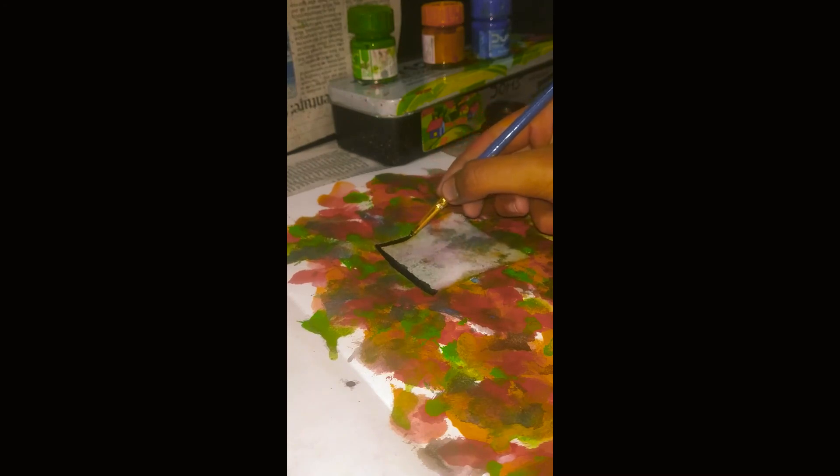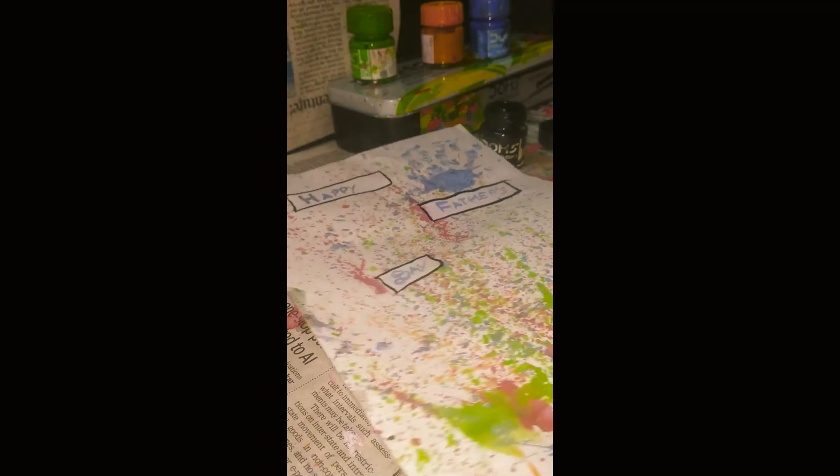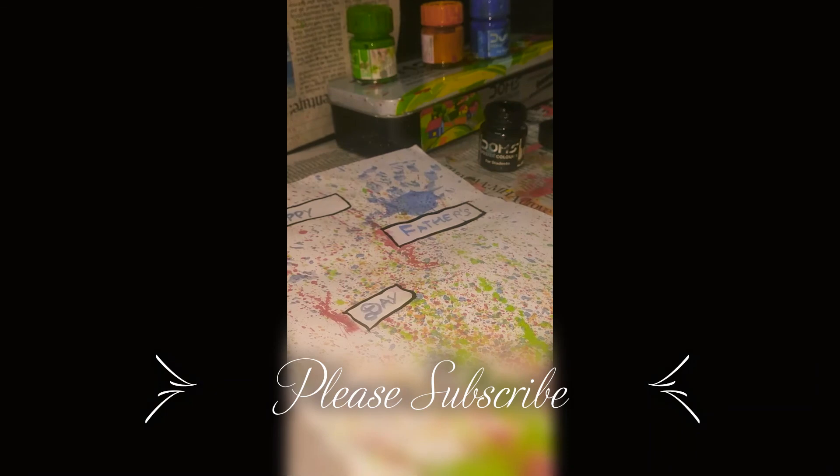It could be thick or thin. I wrote something — you could write anything you want. I am done. Bye bye, thanks for watching. I'll see you in my next video. Please don't forget to subscribe. Bye bye!